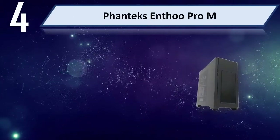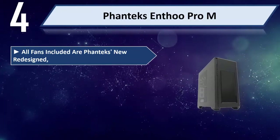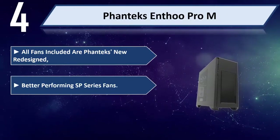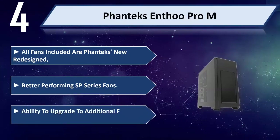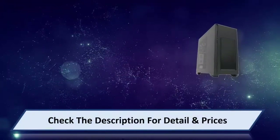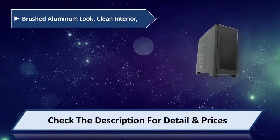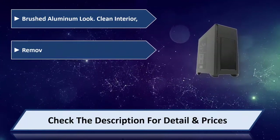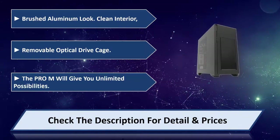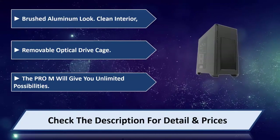Number 4: Phanteks Enthoo Pro-M. All fans included are Phanteks' new redesigned, better performing P-Series fans, with the ability to upgrade to additional fans. It features a brushed aluminum look with a clean interior and a removable optical drive cage. The Pro-M will give you unlimited possibilities. Please check the description for details and price.